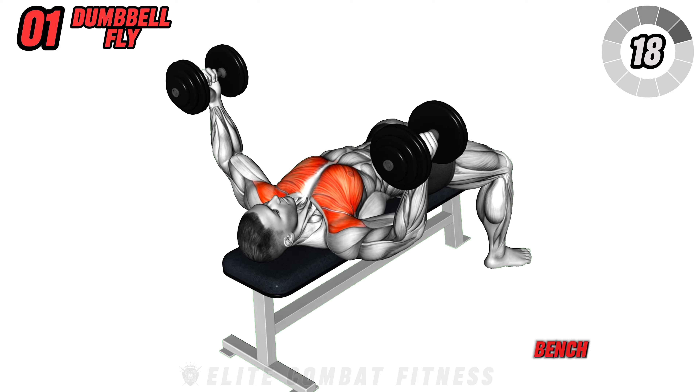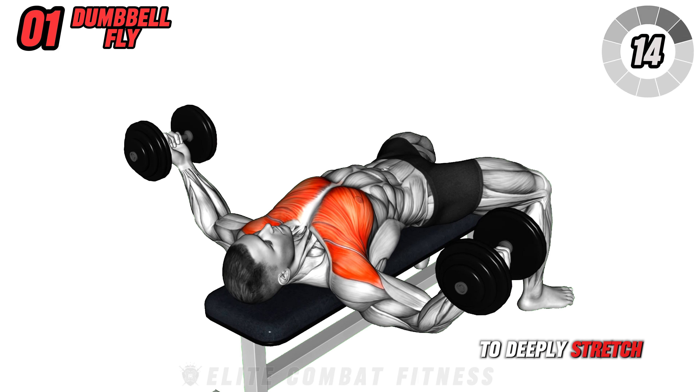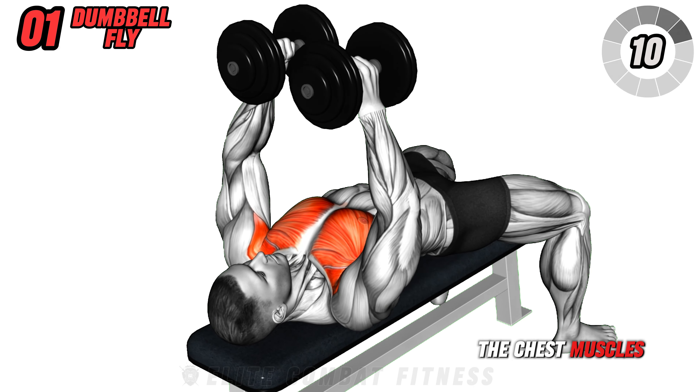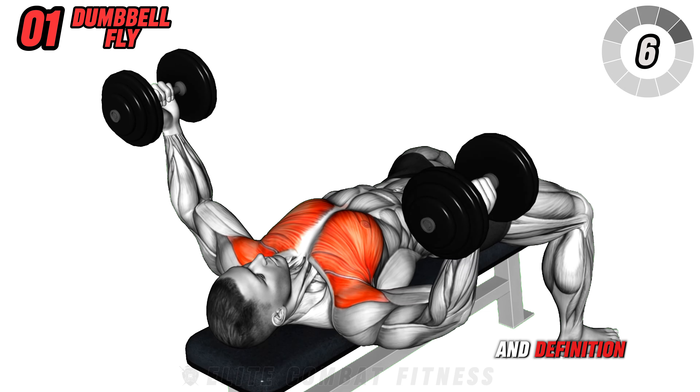Start with dumbbell flies on a flat bench. With a dumbbell in each hand, lower them in a wide arc to deeply stretch your chest. Bring the weights together at the top, focusing on squeezing the chest muscles. This exercise targets mid-pecs for enhanced width and definition.